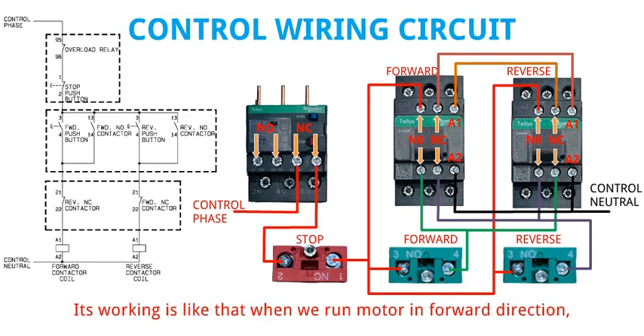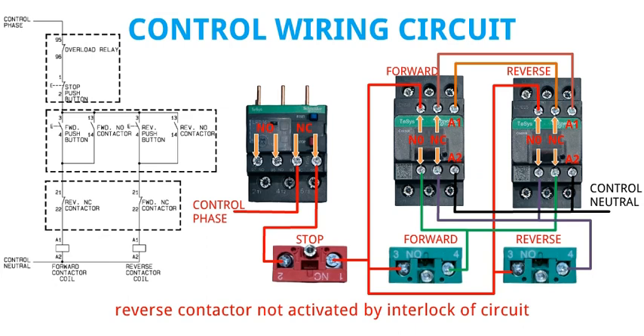Its working is like that: when we run the motor in forward direction, the reverse contactor is not activated due to the interlock of the circuit.